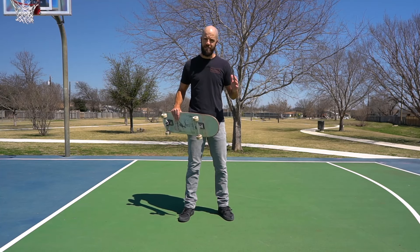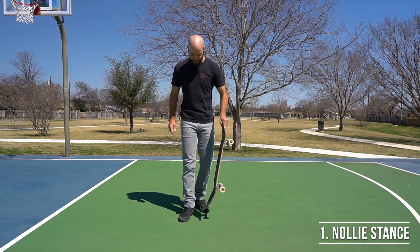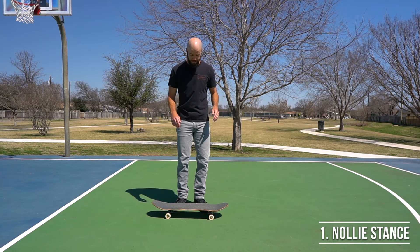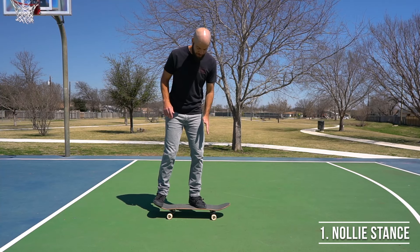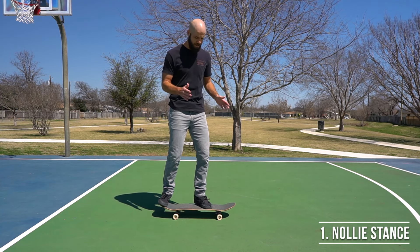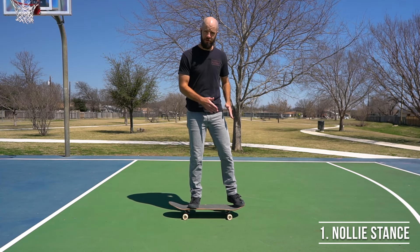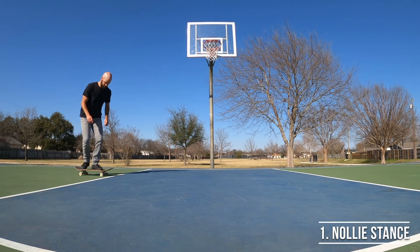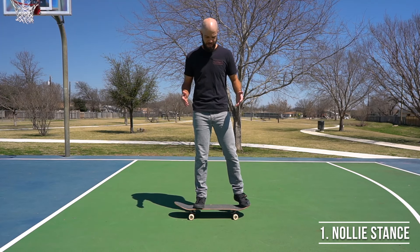For the first item on today's list, we're going to be practicing a new way of riding on your board called nollie stance. Nollie stance is really similar to your normal stance — rather than having your front foot in the center of the board and your back foot on the tail like you would for normal stance, in nollie stance you put your back foot somewhere in the center of the board and your front foot on the nose.